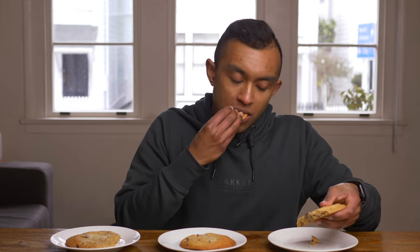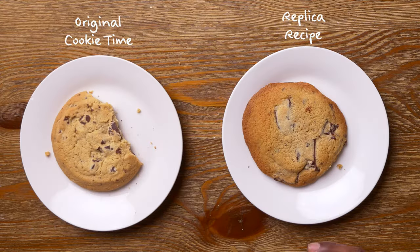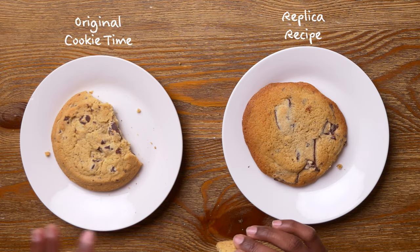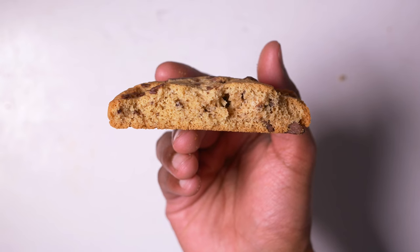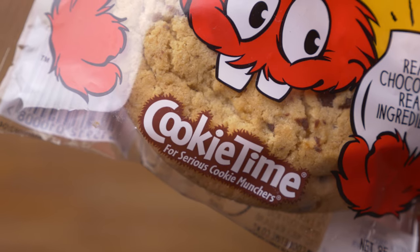Starting with the OG Cookie Time. In terms of texture it's a very middle-of-the-road cookie — not too soft but not too crunchy, not too dull but not too sweet. It has a very even color throughout the whole cookie with just a small amount of browning at the edges. It's fairly thick. In terms of the chocolate chunks there's a wide range — some larger pieces but a lot of smaller pieces. They're not chocolate chips; it's cut chunks of chocolate. The chocolate's not too sweet but not too dark either. It just gets a lot of things right. It's very balanced, and I think that's part of what makes it such an iconic New Zealand treat.